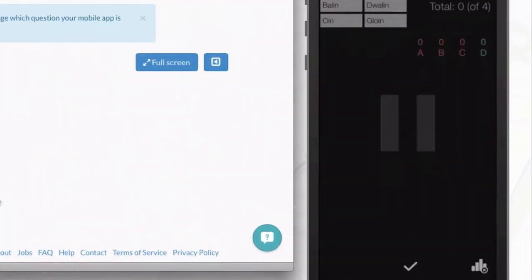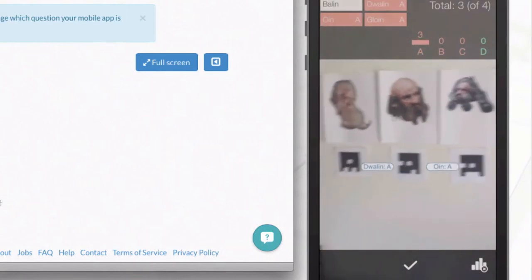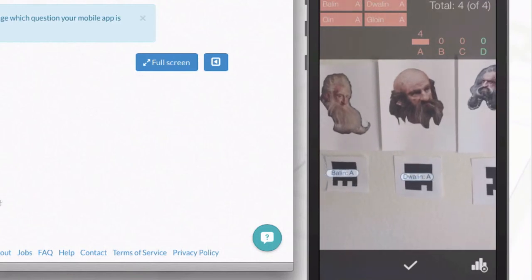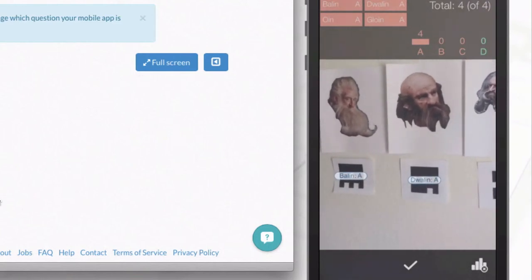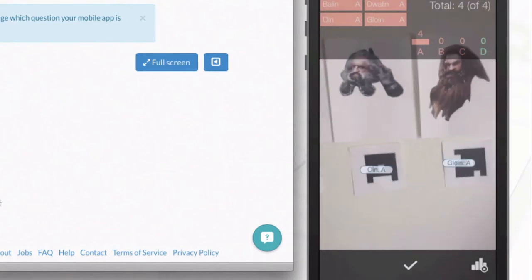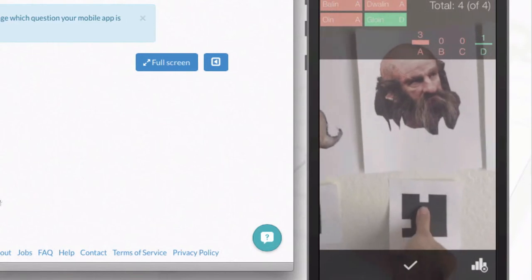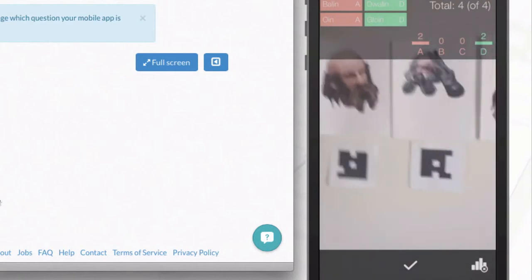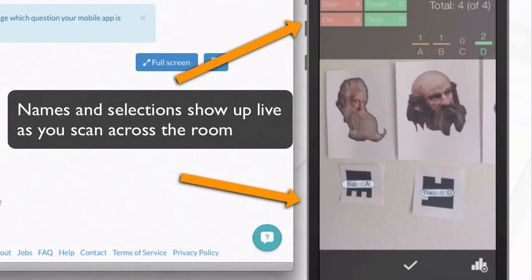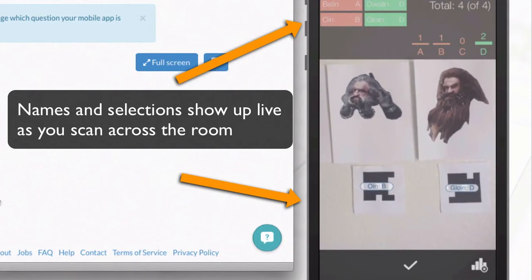Then on my phone, I click on the camera option. It lets me see the different students' cards. As I pull back, you can see it's registered all four students. I would ask the students to rotate their cards to make their choices. As I scan along, we've got Balin and Dwalin choosing A and D, and then Oin and Glowin — it's telling me who's making the right choices and what answers are being selected. Everything shows up right there.